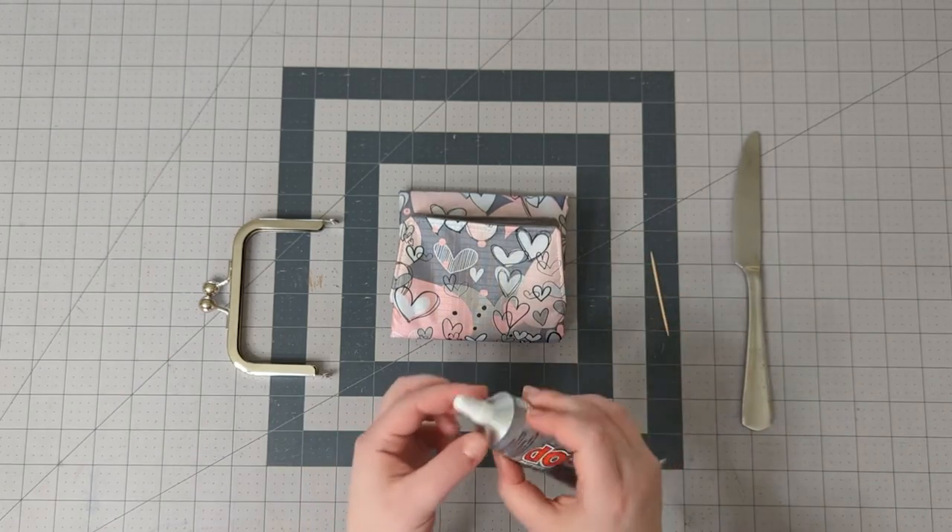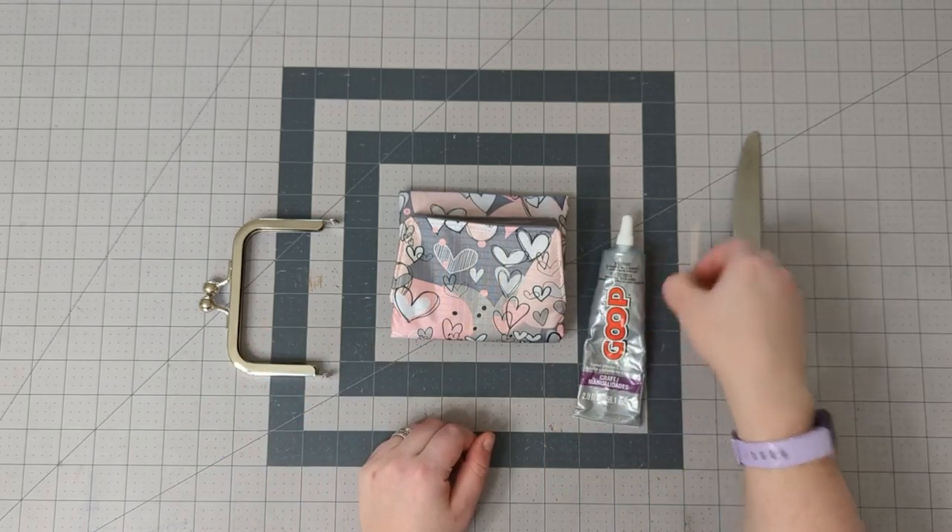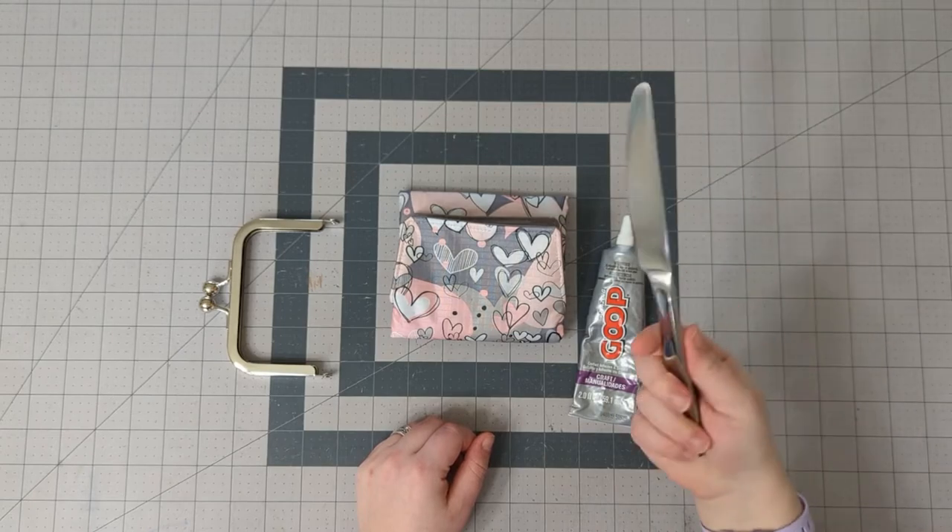Unless your glue has a very fine point that can go in the channel, you will need a toothpick and a knife.